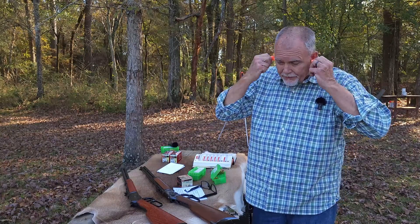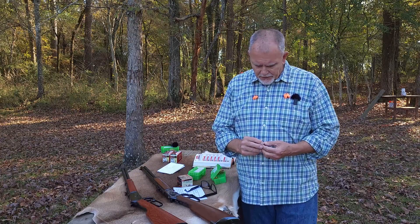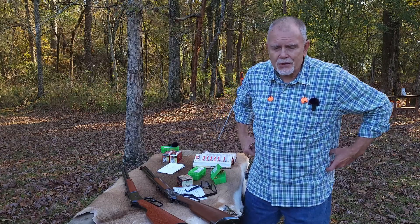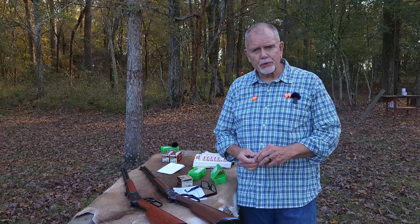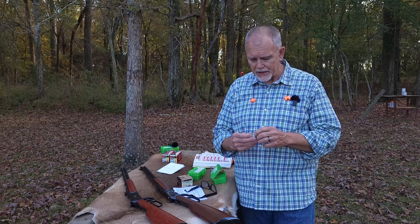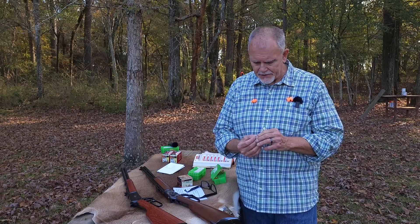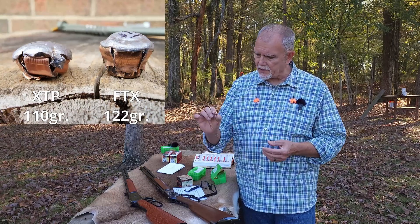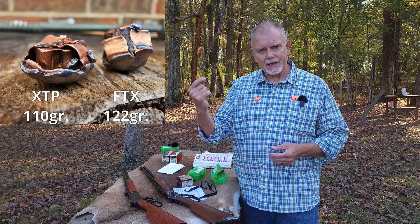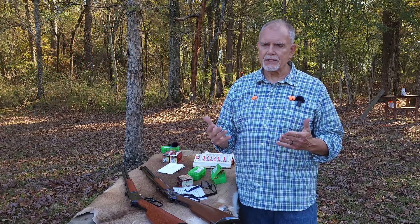It's hard to tell — there's no scientific data there — but the image seems to say that the XTP provided more energy up front than the FTX. That's just my personal view looking at the images. I did pull out the XTP bullet because it was just laying between the two gel blocks, so we got exactly 16 inches of penetration with that, and it looks like about 19 inches of penetration with the FTX bullet.